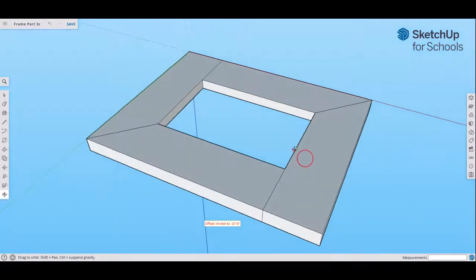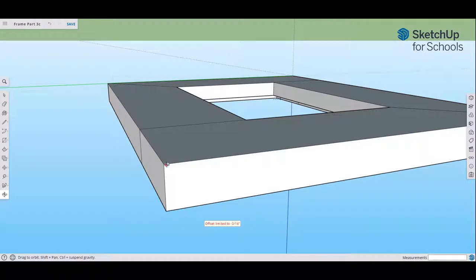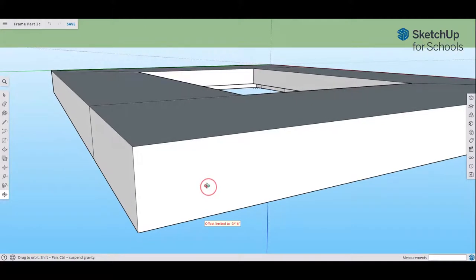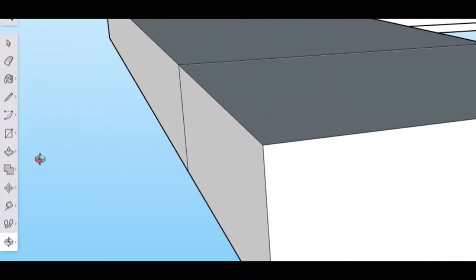Rotate around your frame until you get to one of these corners, right where the butt joint is. Zoom in a little bit. That cove is basically like a semicircle — the router bit makes a semicircular cut. So I want to draw an arc right here.